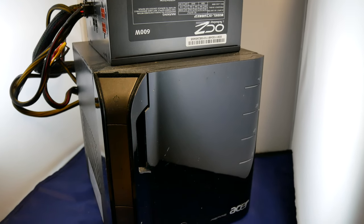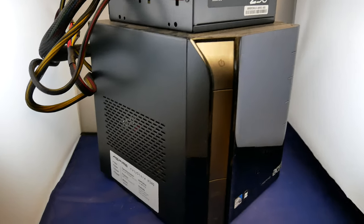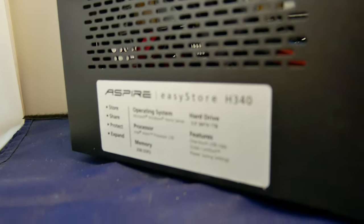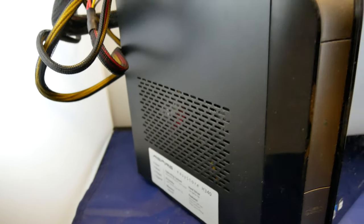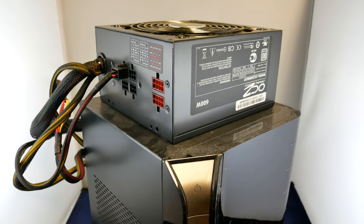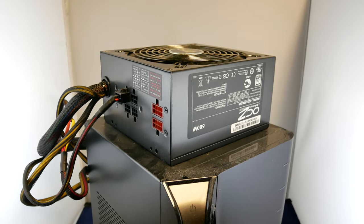This NASA unit failed again. It's kind of old, from around 2010. It already blew up its main power supply, and I bodged it by adding a normal PC power supply.